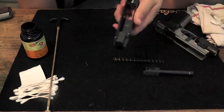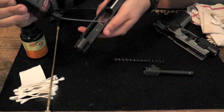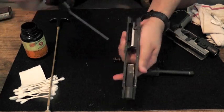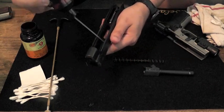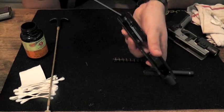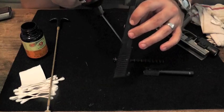Now we're going to take the slide — same thing. No moving parts on the slide, but you can at least get those grooves and anywhere where you see metal rubs. Right here we see it's not the same color — obviously metal tends to rub right there. I'm going to get that. Any part where there's contact as well, so we're going to put a little bit right there.